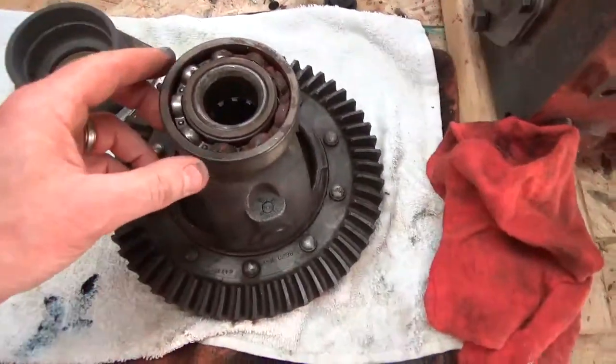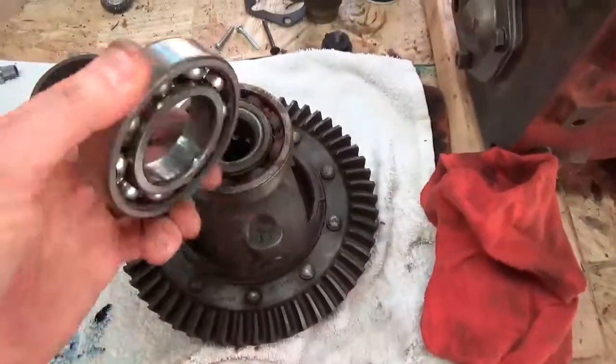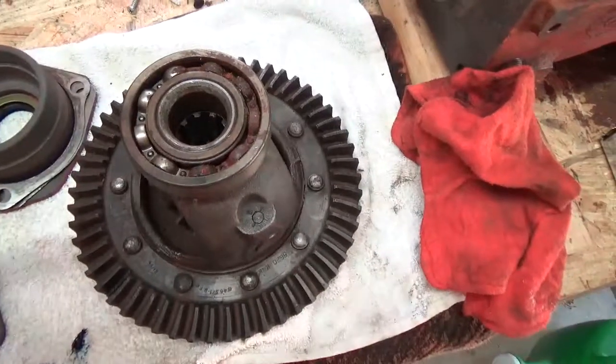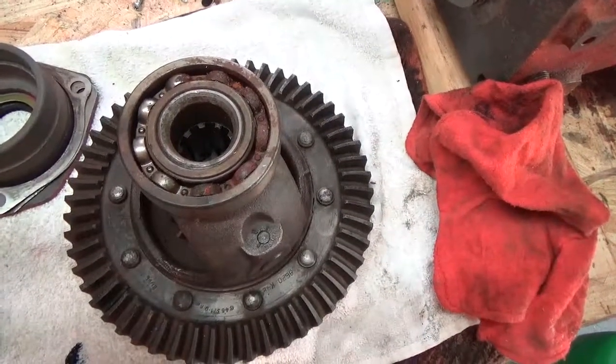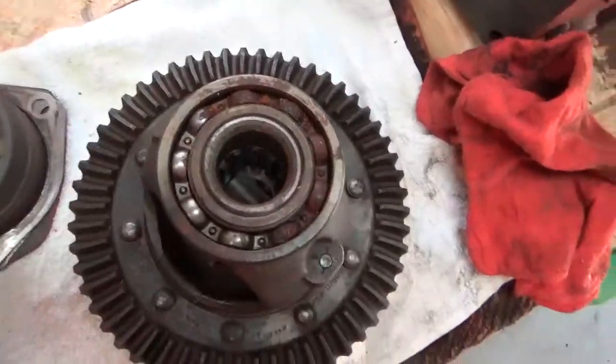A friend at work told me to take off the new bearings I had installed on the differential and reinstall the old ones. Since I'll have to pull this thing out several times to trial and error for fit, he said that would put less wear and tear on the brand new bearings. Sounds like a decent idea.